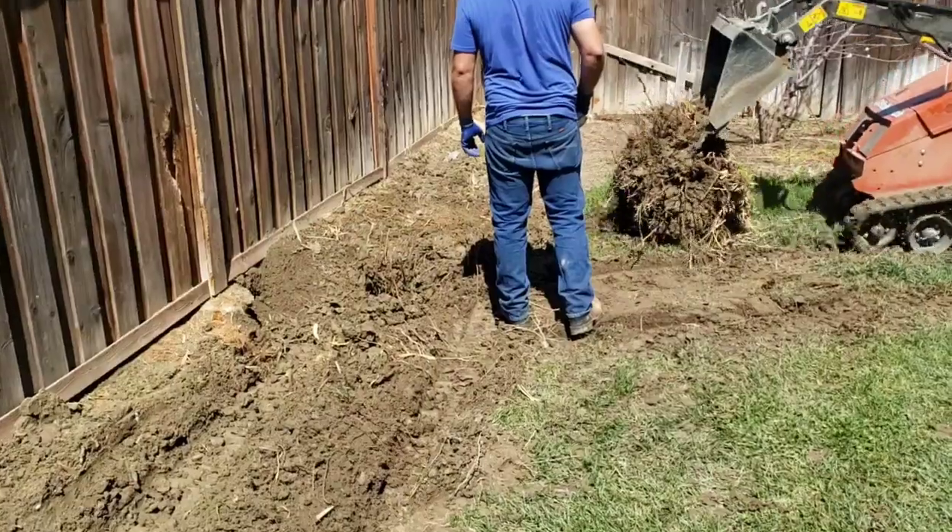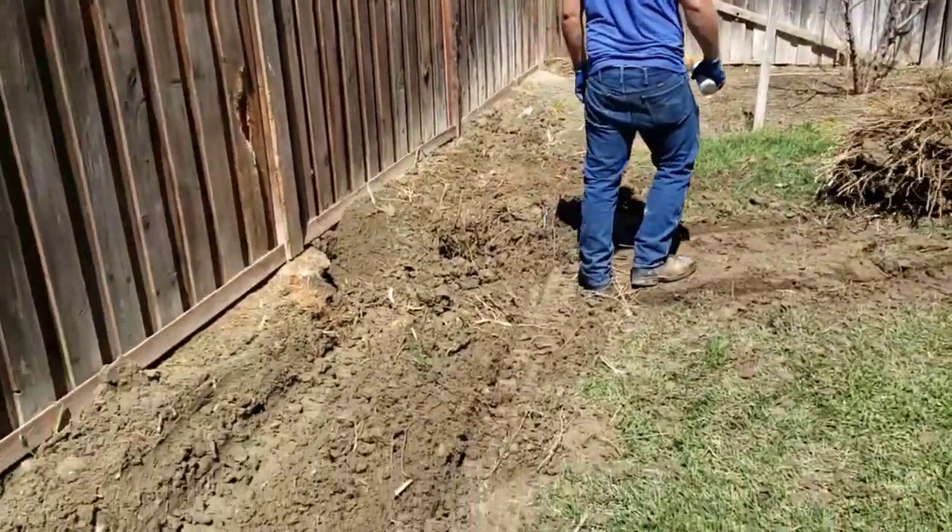Bucky here, and you may be wondering how hard it is to get the stump of a palm tree out of the ground. I'm going to show you what it takes. First, you got to get a ditch witch. That's how you remove a palm tree.